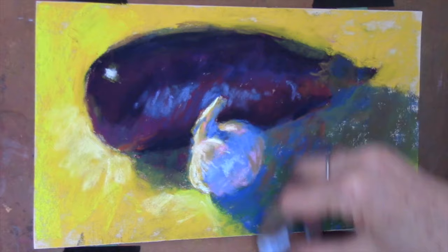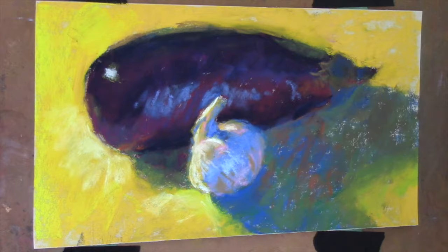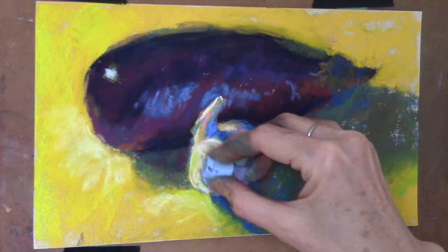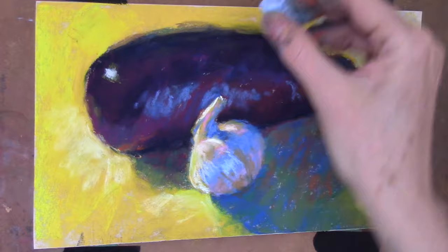It's really about seeing common colors. Even though I didn't use that rusty orange in the garlic, there's a pink in the garlic, and then there's a sort of pinky purple in the eggplant closer to the blossom end. You can see me working on the texture of the garlic — the wonderful texture and matte surface of the garlic compared to the smooth shininess of the eggplant. That's really fun to work with.